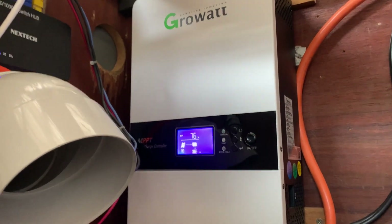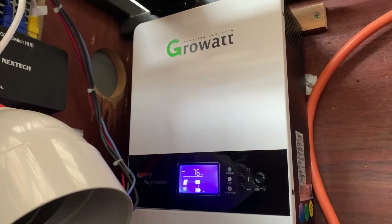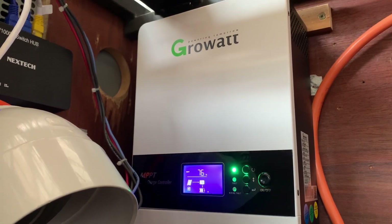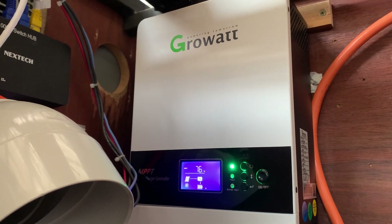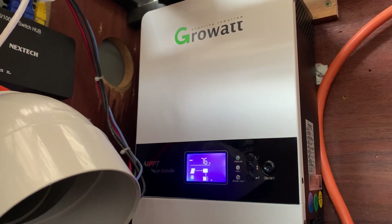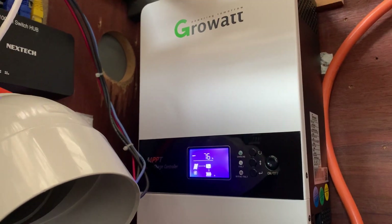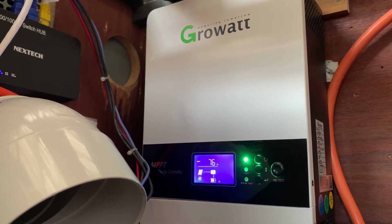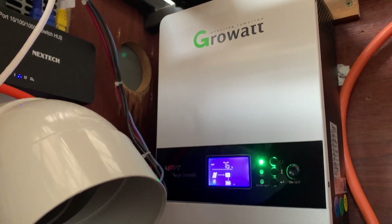Hey, welcome back to Off Grid with Bert. It's been 10 months since I did a review on this GrowWatt MPPT dual array solar charging unit. It's been operating flawlessly for the last 10 months — no faults, no dramas.